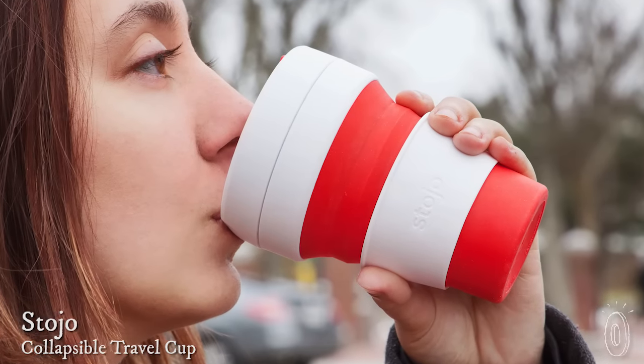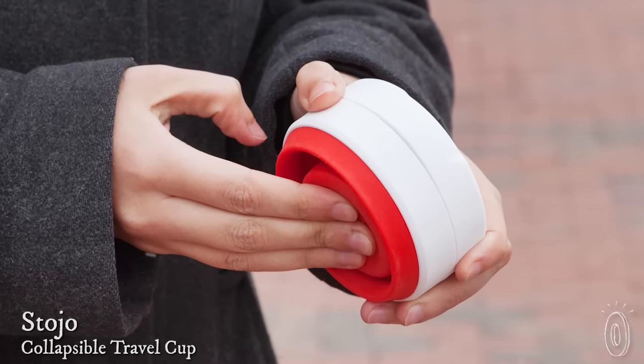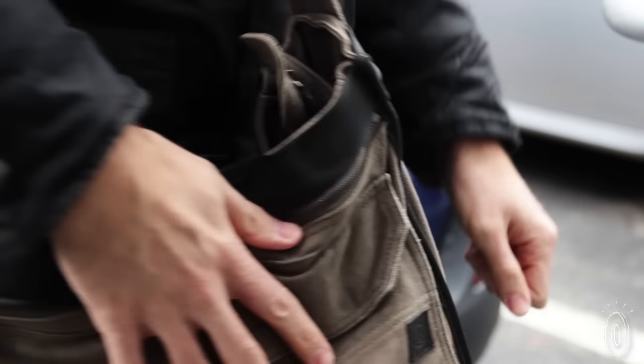Many of us drink our coffee on the go, but most of us are guilty of forgetting to bring our travel mug along with us. The Stojo cup collapses down to a two-inch thick disc, making it easier to take along with you than a bulky full-sized cup. It fits in your jacket pocket or bag as an anywhere on hand cup.